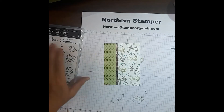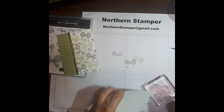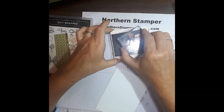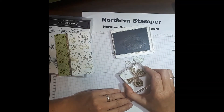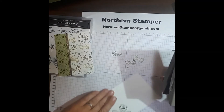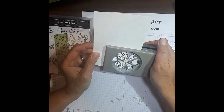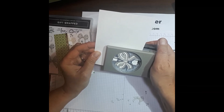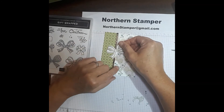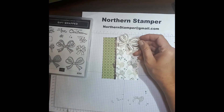We could just leave it like that and put a sentiment on, or let's give it a try with one of the larger bows using the bow punch and see what we can come up with. I'm going to use the Mossy Meadow — I want it a little bit darker — ink it up, and put it along the edge so that it slips into the punch easier. This is an easy and fast way to make cards. Line it up and punch it out. I can add it right there and put my sentiment across.